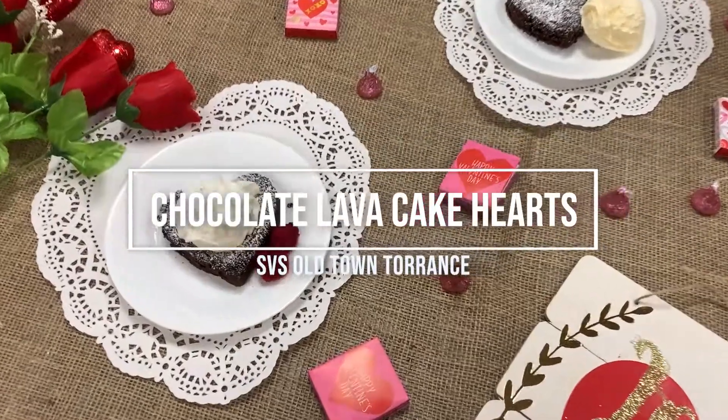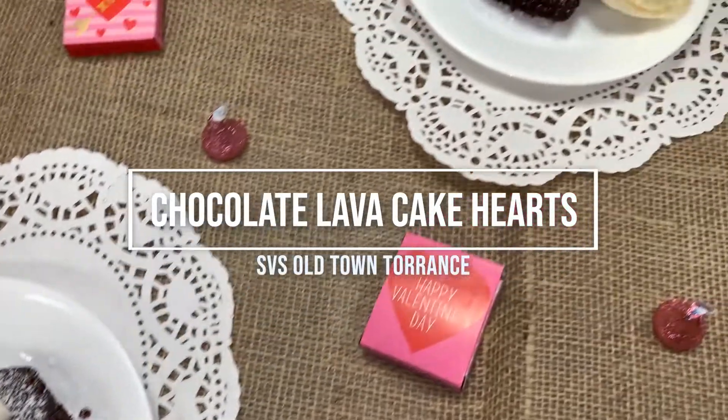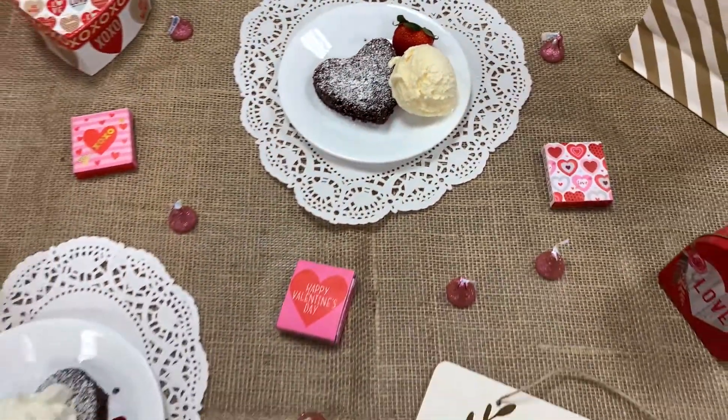Hi everyone! Today at SVS Old Town Torrance, we're going to be showing you how to make these chocolate lava cake hearts, which will be great for Valentine's Day. They're super delicious, so let's get started.